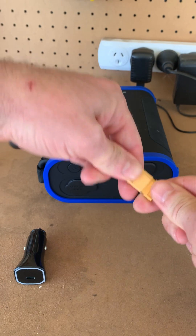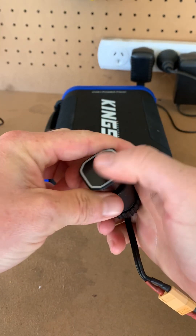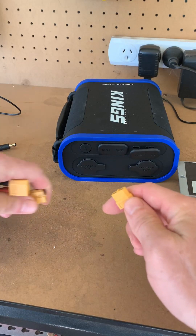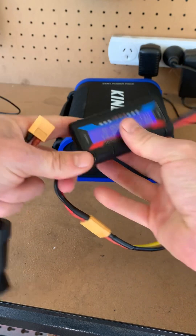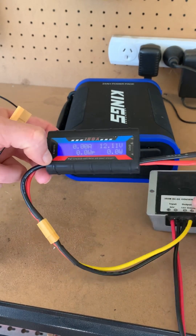We'll try the USB-C first. Plug the watt meter in as well. 12 volts — so yeah, stepping down from 34 to 12.